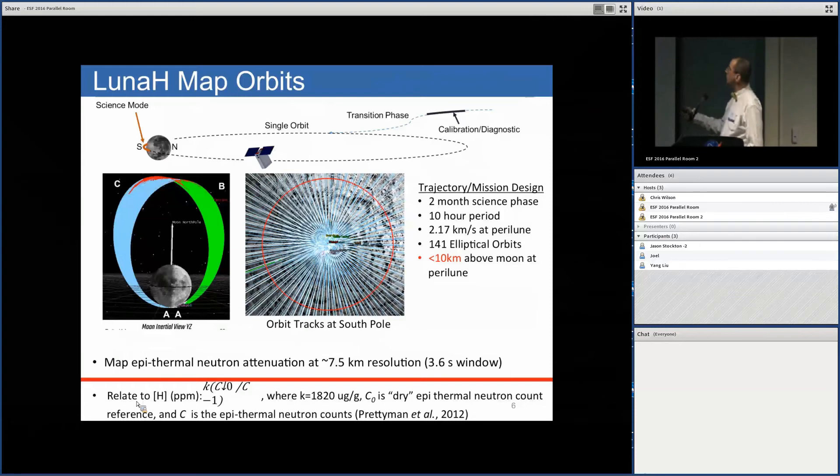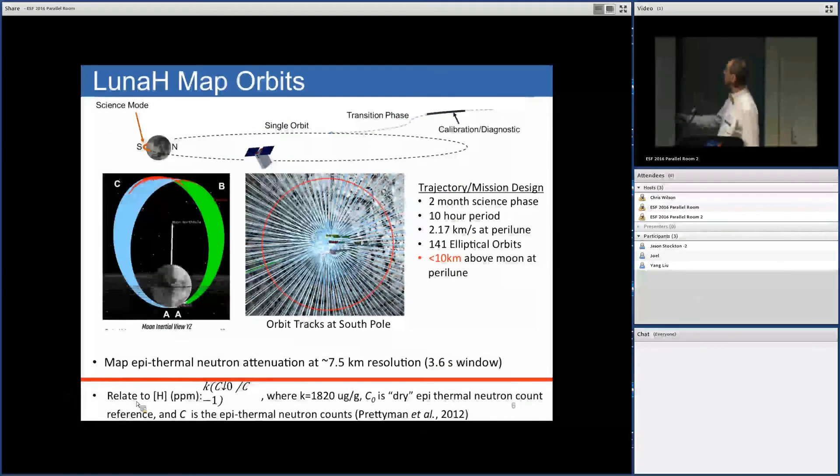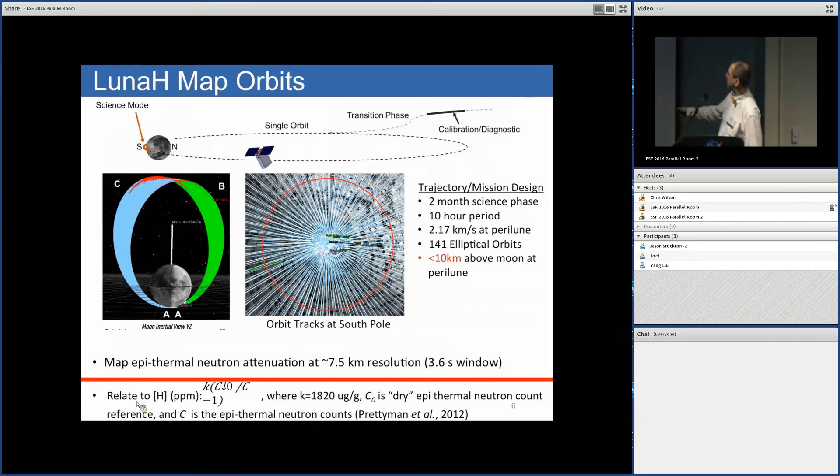The Lunar HMAP will take a highly elliptical orbit, with the goal of getting very close to the lunar surface — less than 10 kilometers above it. This shows the family of curves and the criss-cross path the satellite will take around the south pole. The data we're most interested in is right around Shackleton crater and the south pole.